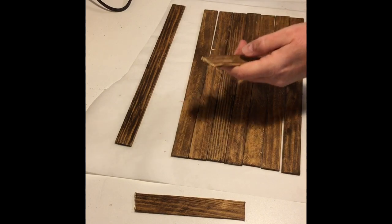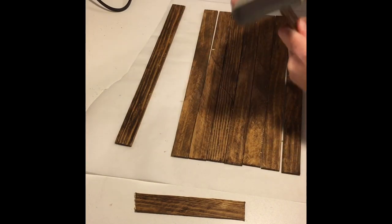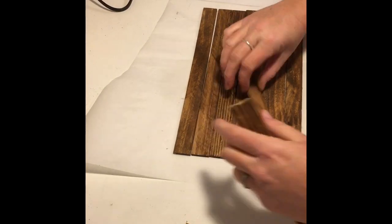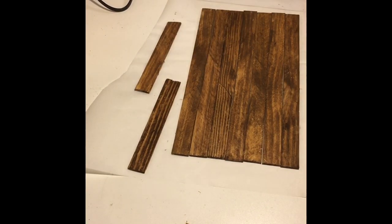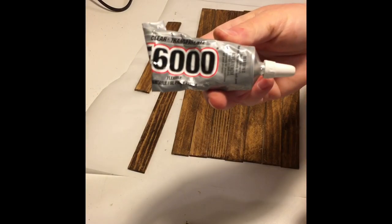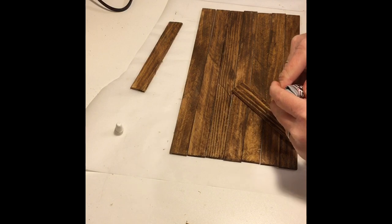Then I used a sanding block I got from Dollar Tree and just sanded off the rough edges. To glue the backing pieces down I used a combination of E6000 and hot glue. The E6000 will give it a stronger longer hold and the hot glue gives it an instant bond.